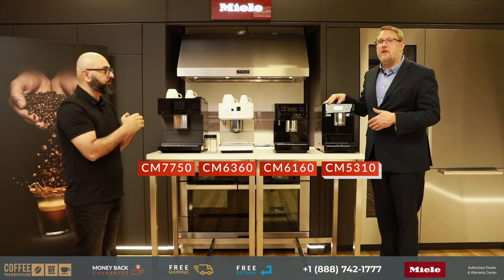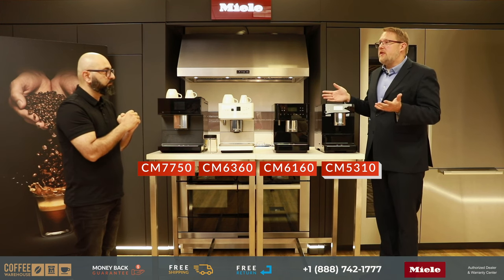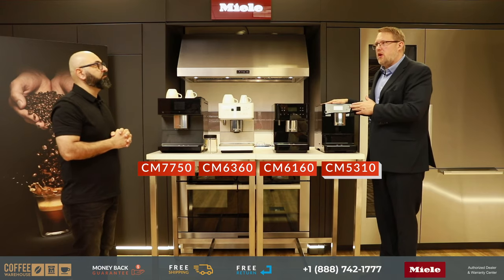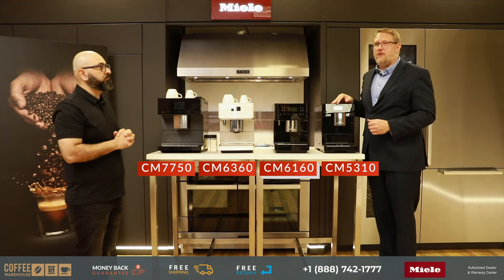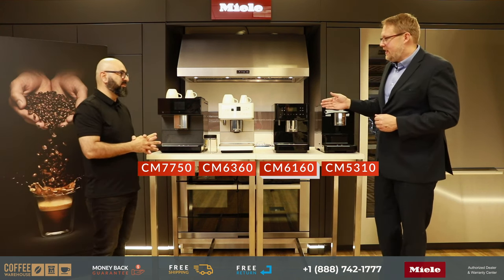The base CM5 covers all the popular drinks — espressos, cappuccinos, lattes, flat whites — you can dispense hot milk or milk froth by itself. It does everything you really want. It is physically a little bit smaller than the others, so it has a smaller water tank and smaller waste container. As you move up you get a lot of extra features.